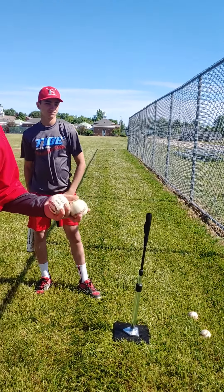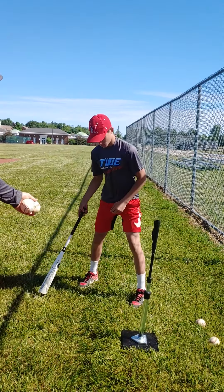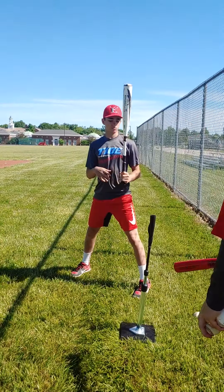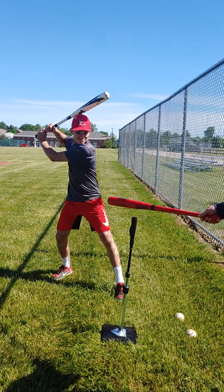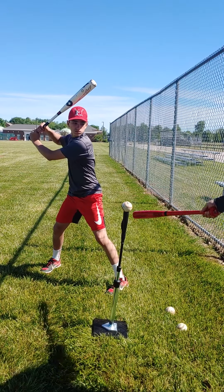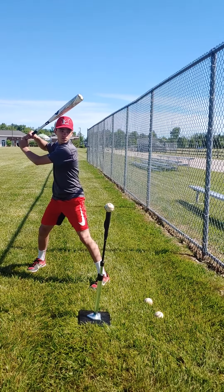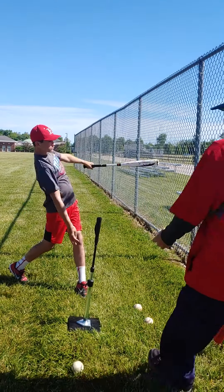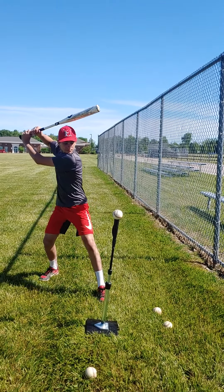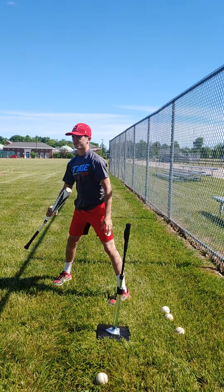We don't just hit the ball up the middle off the tee — sometimes we work on inside or outside pitches. He's going to adjust his stance now, pretending the pitcher is out there and the ball is coming inside. It's on the inside corner, so he's got to open his hip as he swings to still drive the ball to the same spot. He's going to open that hip and drive it right to the same area as when hitting straight off the tee.